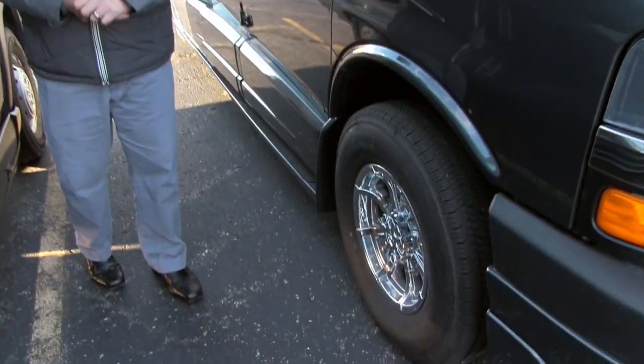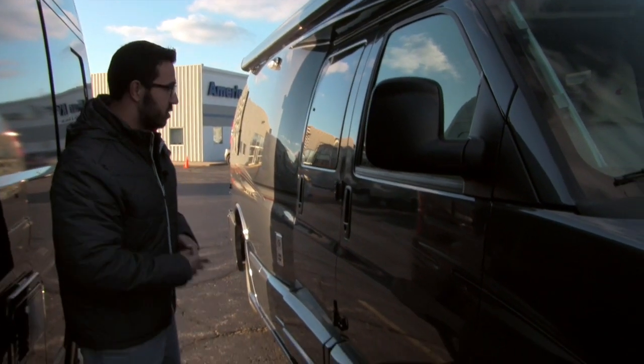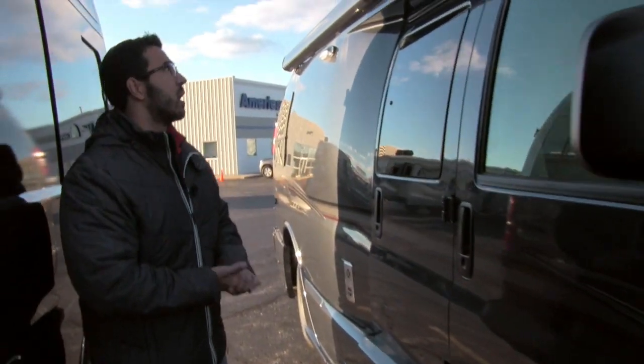Starting right down at the rims, you can see they have the aluminum alloy rims. It's something you want on your vehicle as it's going down the road — looks sharp, so why not have it on your Roadtrek as well.